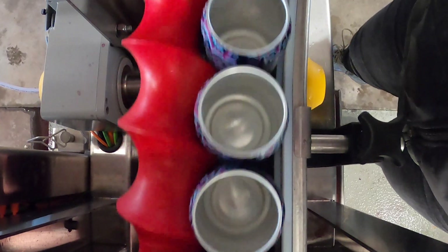Hi, I'm Andrew with Cody Manufacturing. Today we're going to talk about different in-feed options of how to get empty cans into a filling machine.